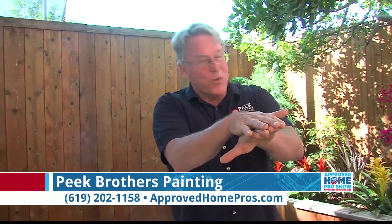Thank you so much — what wonderful tips we've learned today. All right, John Peek, Peeke Brothers Painting, thanks for coming in. You bet.